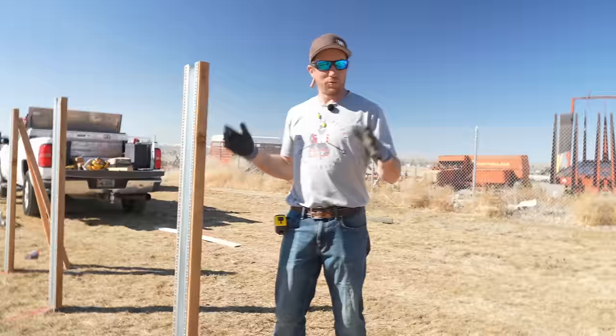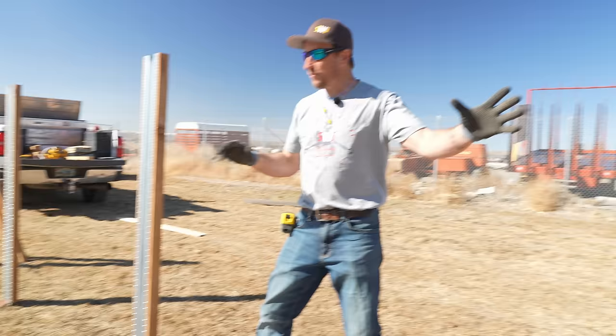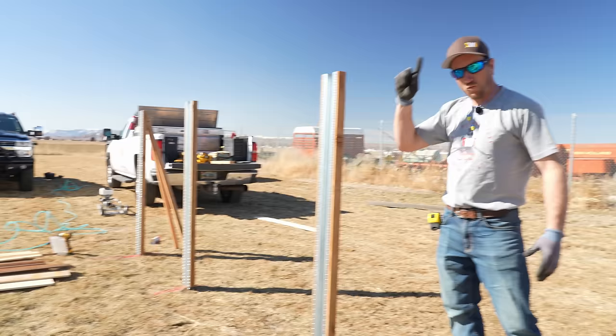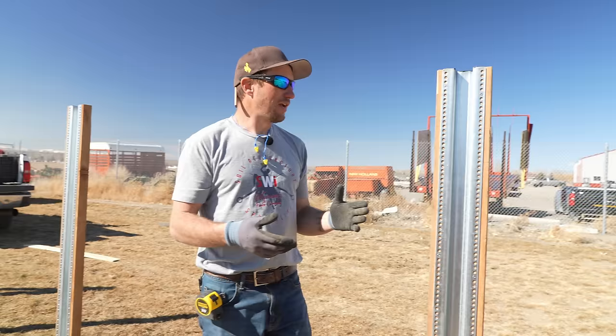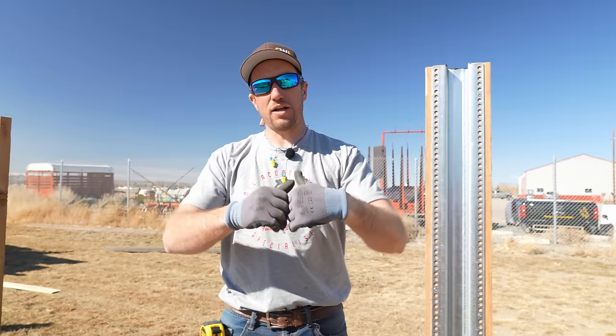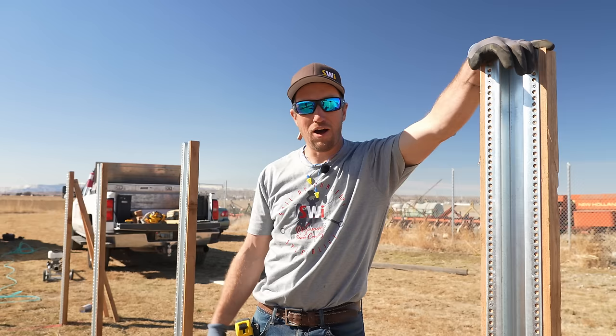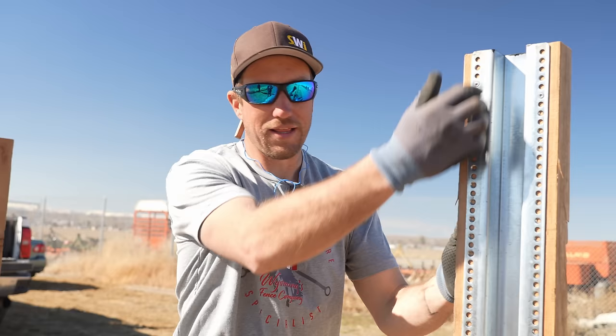We took one two-by-four and ripped it in half, cut to 60 and a half inches. Each post took one two-by-four. You want to make sure and put the cuts towards each other — don't put the cuts out, because everything is visible and you're going to have that raw wood showing. Keep the look the same. Also, in case your cut is off just a little bit or the board is slightly warped, you can hide that on the inside because you're never going to see it.